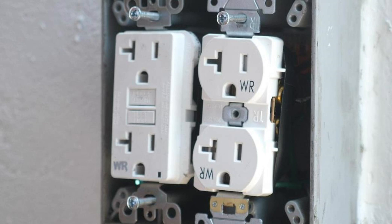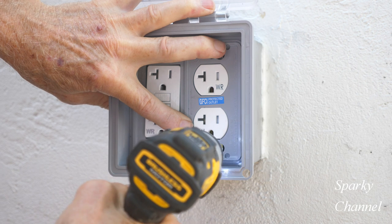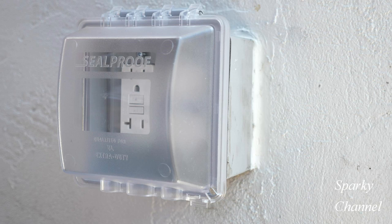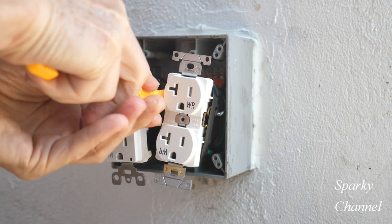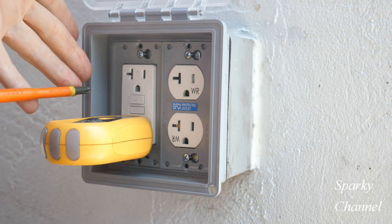I'll put links in my video description for the Leviton weather resistant, tamper resistant GFCI and standard receptacles seen in the video. I'll also put a link for Wago lever nuts of various sizes, the DeWalt 12-volt max impact driver, both the seal-proof and Leviton weatherproof covers, and last but not least, the Volt Claw tool. Thanks — I hope this video was helpful.